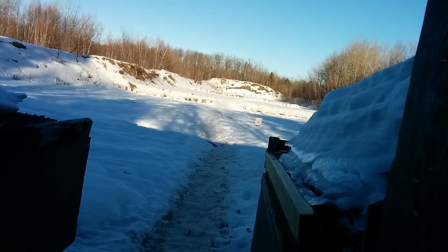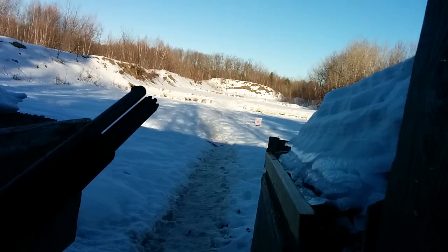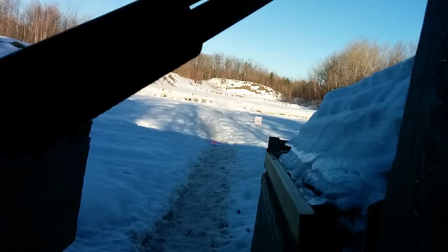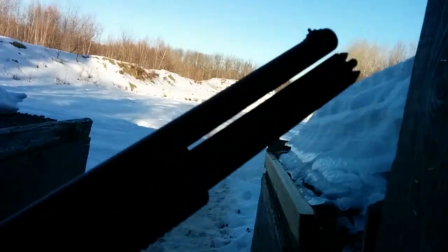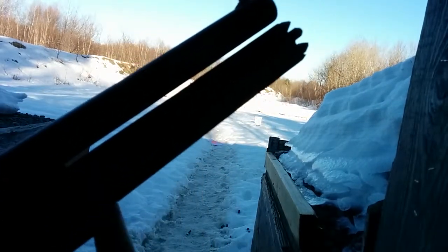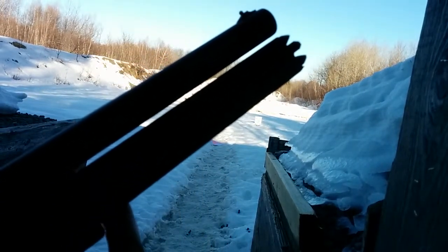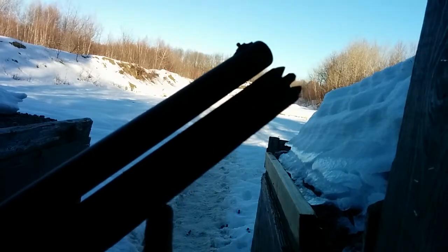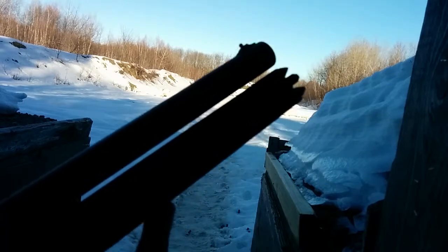Hey guys, Paidon1979 here. Got for you today a little video showing you guys my 12 gauge after I modified the firing pin and everything. So with the ATI cap, as you guys can see my flashlight mount is gone. I had some little issue with some slugs — the flashlight mount didn't stay in place with a zip tie, so I'm gonna have to change that and address that in a different way.